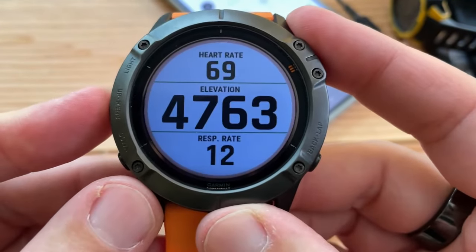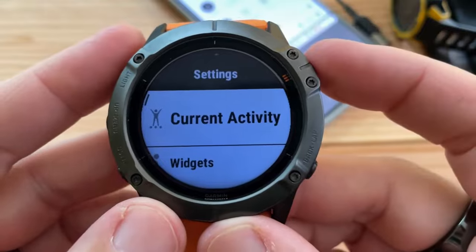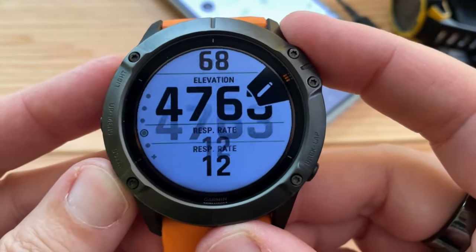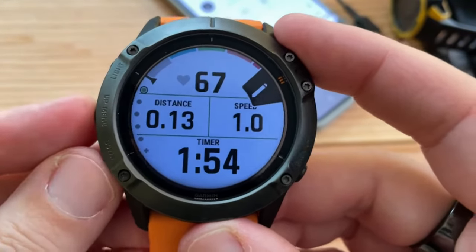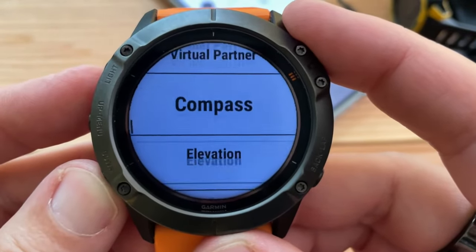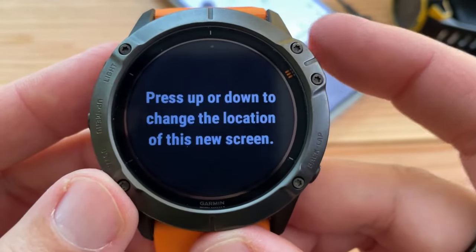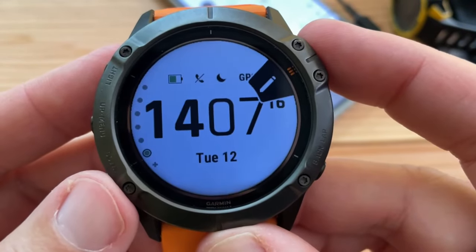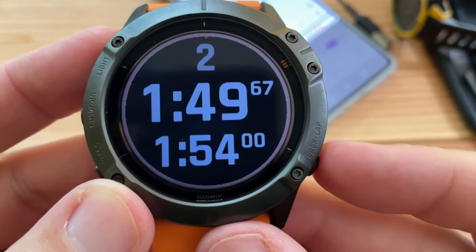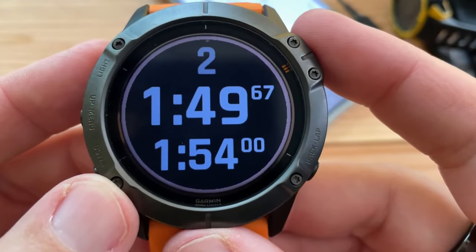You do a long press, then go down to current activity, data screens. Keep scrolling — add new. Custom data: HR, gauge, power, virtual partner, compass, elevation, music controls, clock — whatever you want. So we could say clock, press up or down to position it, and then click back. I clicked back one too many times and did a lap, but that's okay. I'll wait for that to time out — there's my clock.